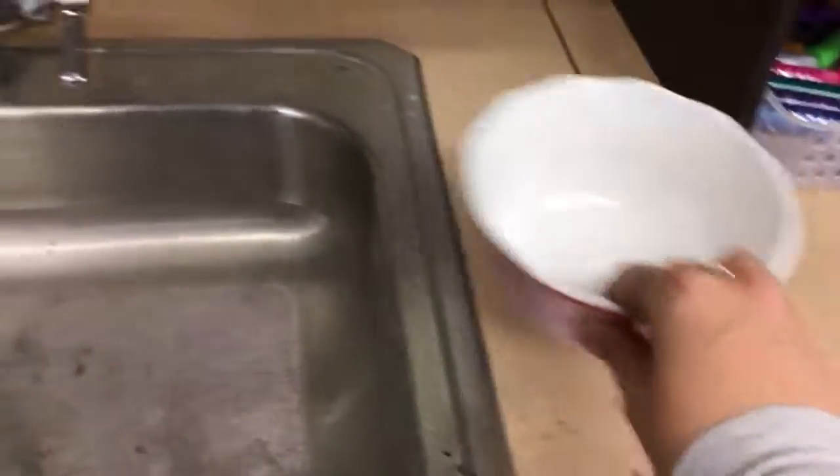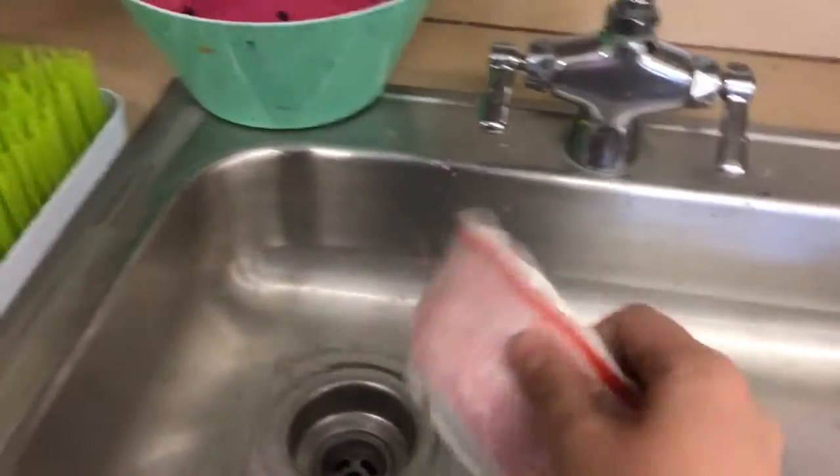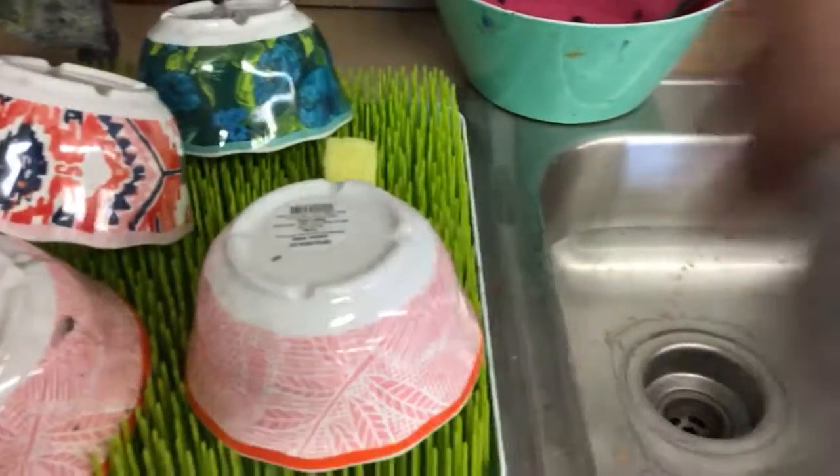For your water bowl, same thing — make sure you dump out the water and then you can put it on the drying rack to dry.